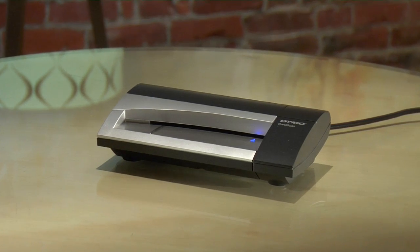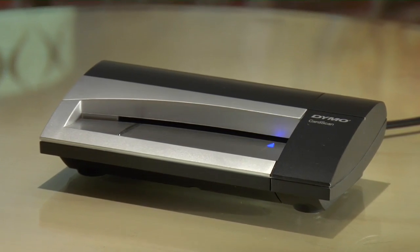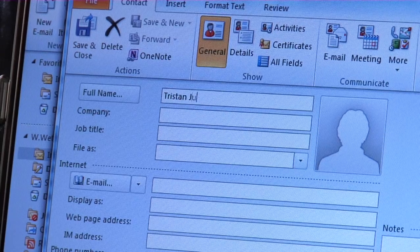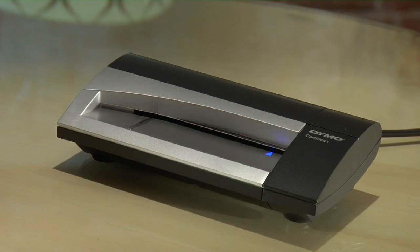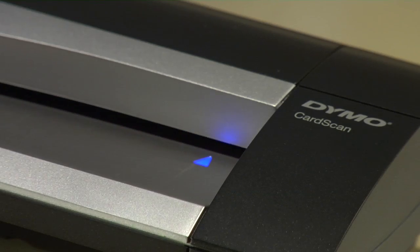That's where the CardScan Executive from Dymo comes in. It simplifies the process of capturing the data without having to spend hours of drudge work sitting at your keyboard tapping out email addresses and phone numbers. It uses high quality scanning optics and smart software to grab information directly from business cards, emails and even web pages.